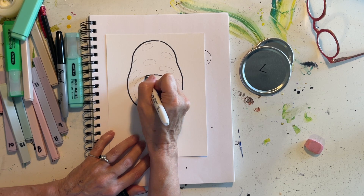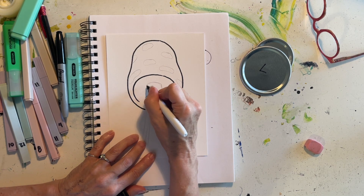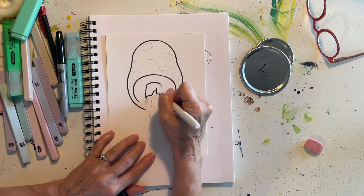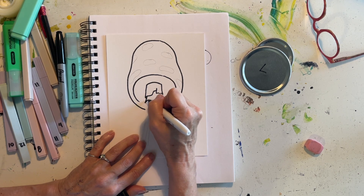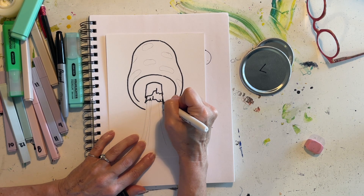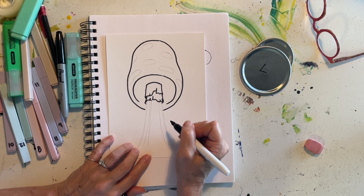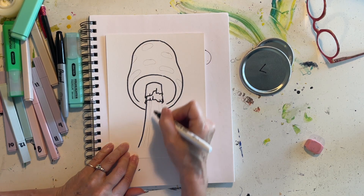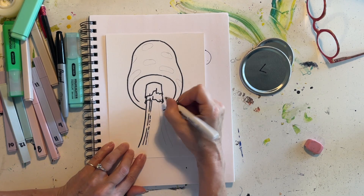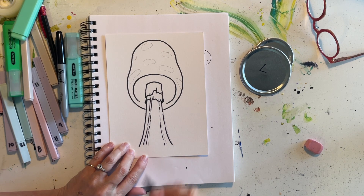I'm going to trace the cap and the stem. Sometimes I make little changes as I go — I might make little indicators of where that little ruffle is, making it a bit more organic and mushroom-like. I kind of like having dashed lines sometimes instead of solid lines, so I'm going to do that on the stem. You can do what makes sense to you.